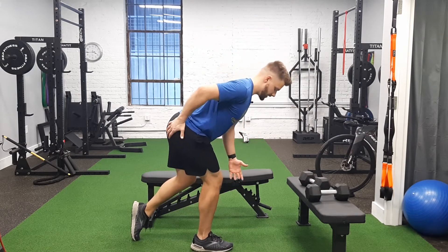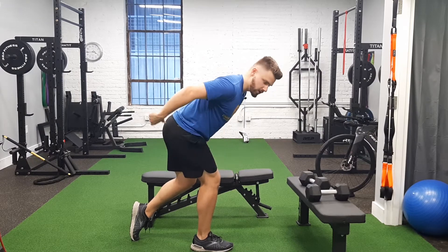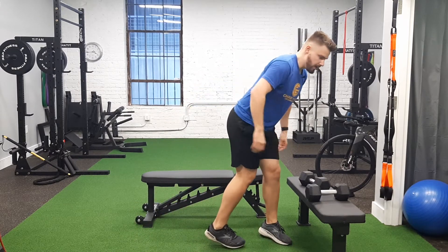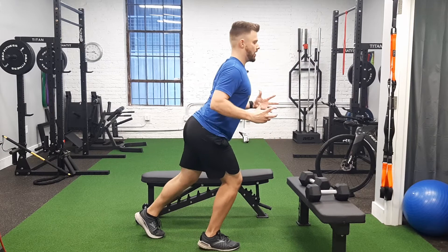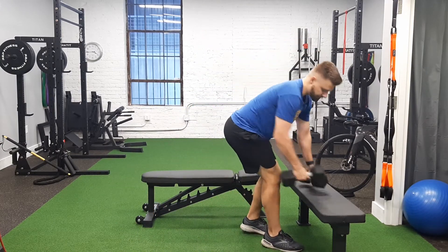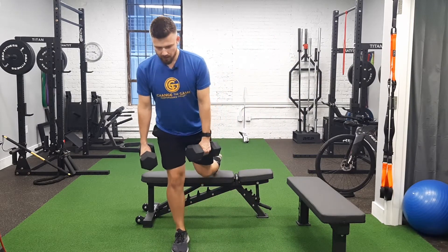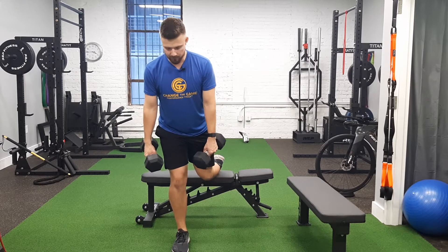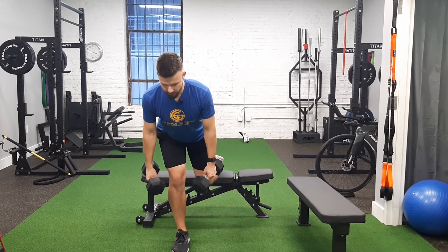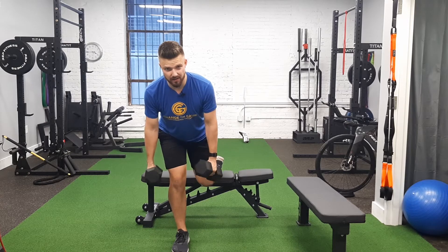From this position, I'm going to lean forward — getting that hip, glute, and hamstring under stretch. You shouldn't feel this in the low back, and if you are, make sure you're not overarching the spine. Foot back, like we would for a Bulgarian split squat, except I'm leaning forward — butt goes back — and I feel a big stretch into the glute and into the hamstring.